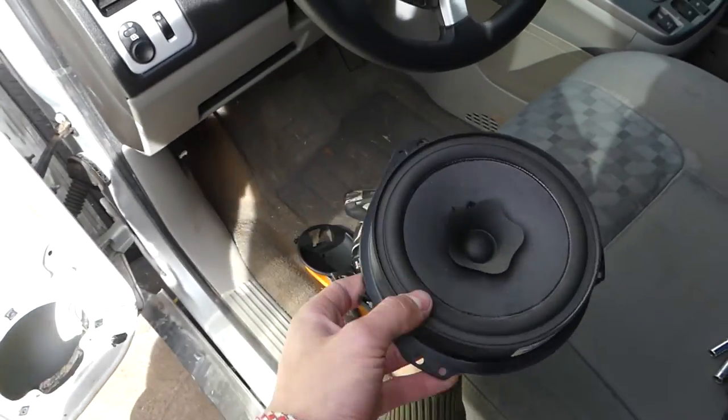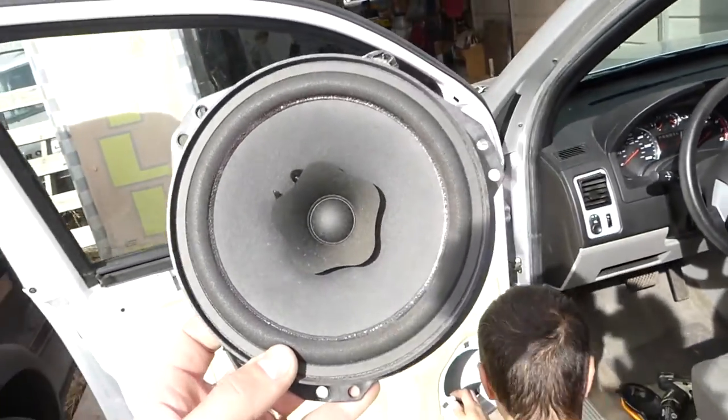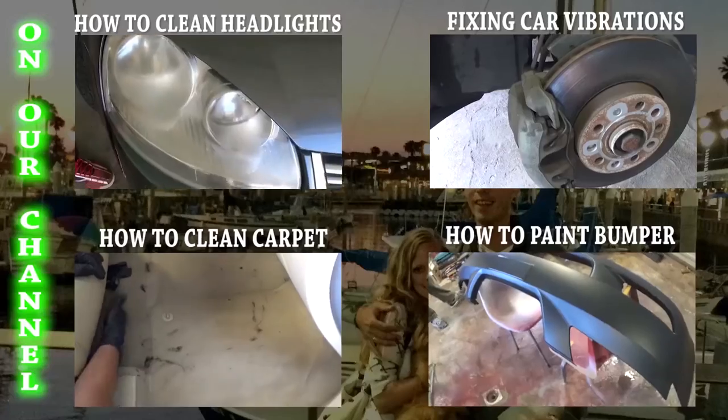And this is the front door speaker — that's how you remove it. If you need to replace it, thank you for watching. Please subscribe and let's grow the channel together.